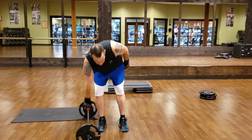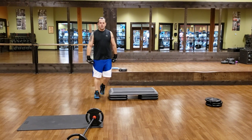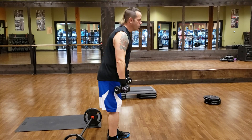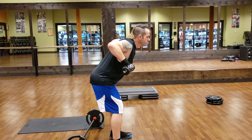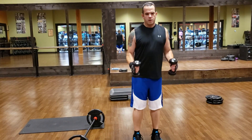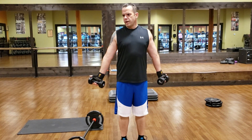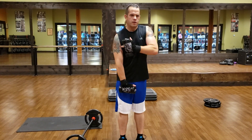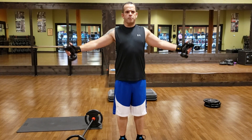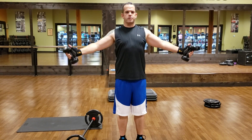If you wanted to use dumbbells, they work in the same way. You can do your side raise or you're getting that back deltoid. One thing you can also do is have your hands facing outward and rise up — that hits the medial deltoid. Elbows slightly bent. Always keep a bend in the elbow; we don't want to stress your joints. Medial elbow raise.